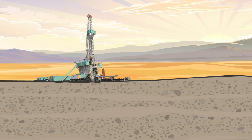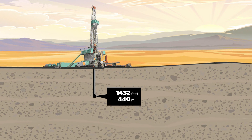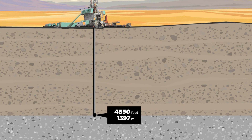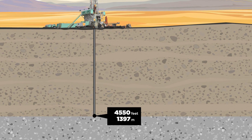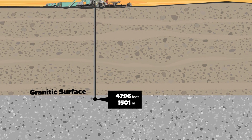Directional drilling technology like this has evolved over the last few decades in the oil and gas industry and was adopted for this particular well. In this case, the well was drilled vertically to a depth of about 4,550 feet, at which point it had drilled through alluvial material and encountered a contact with the granitic surface.